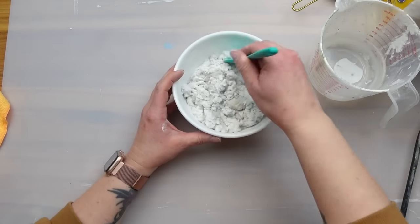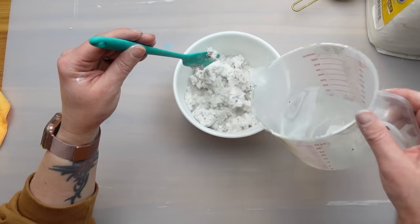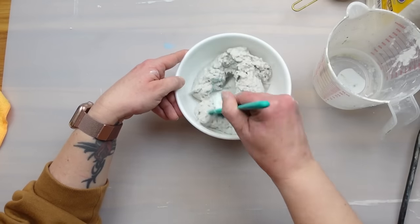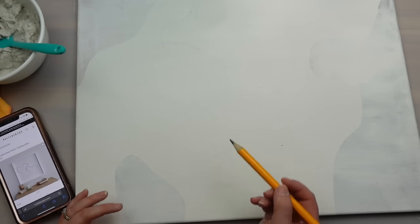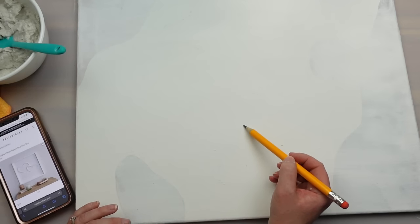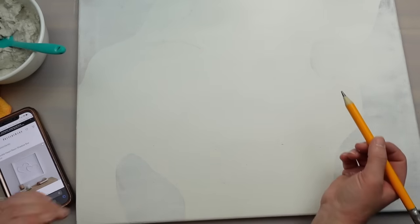I scooped out way too much for this project — you only need a really tiny amount. Once the gesso is dry I pulled up the Pottery Barn image and sketched out the hearts on my canvas. I highly recommend sketching out any design first because you can always erase mistakes or fix any areas that don't look right before adding on the paper mache.